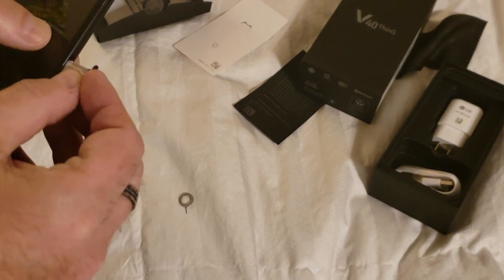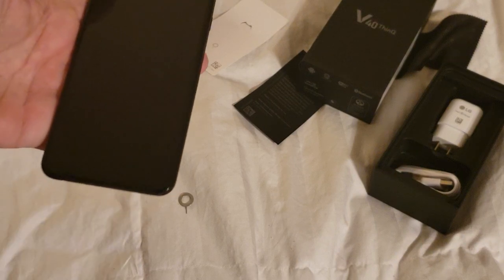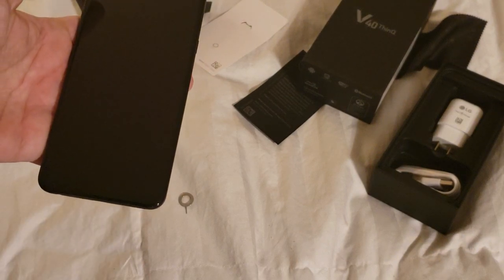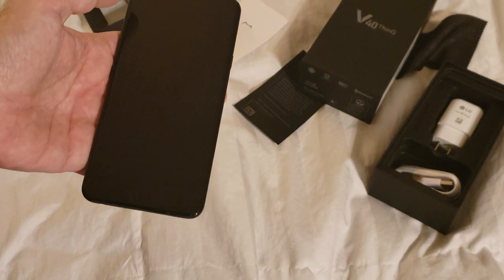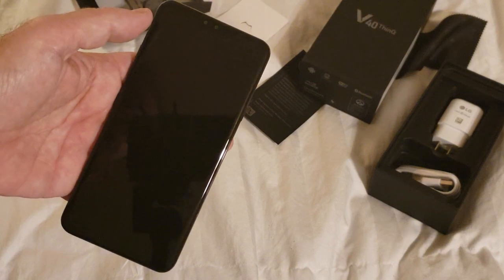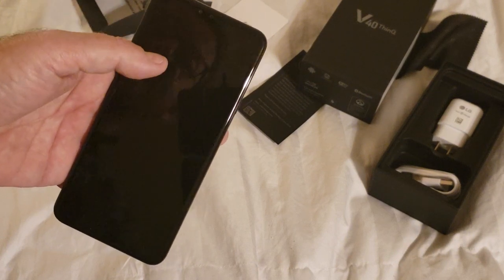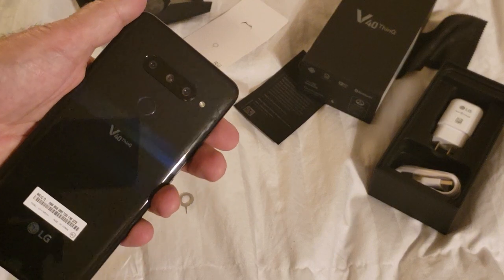I'd recommend looking for a micro SD card that's class 10, and if you can find it, a class 10 U3 card, which will write at over 90 megabits a second. That'll be sure to capture every detail of your high-def, five-camera video.